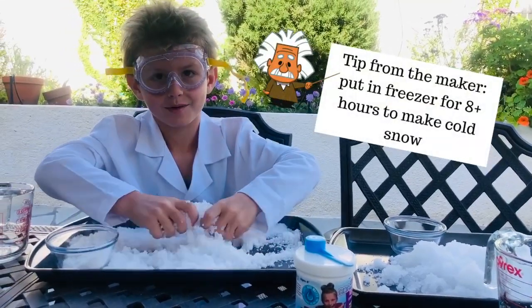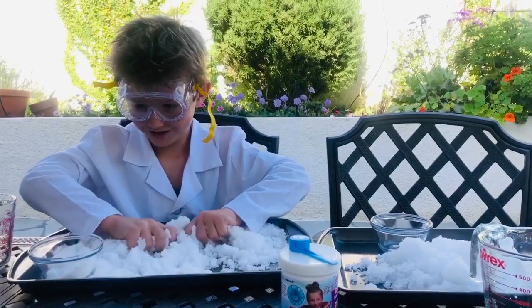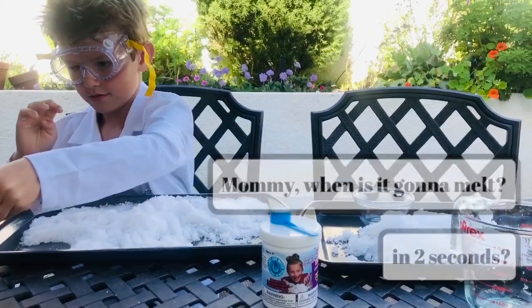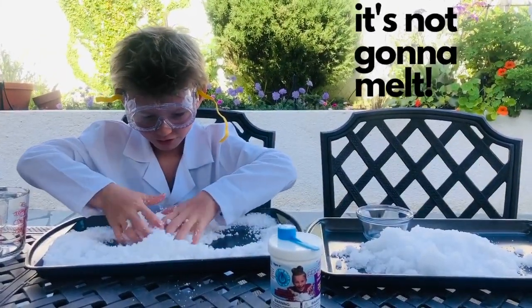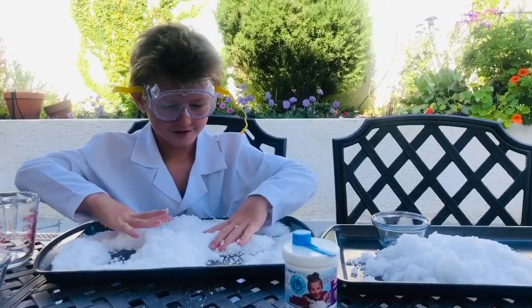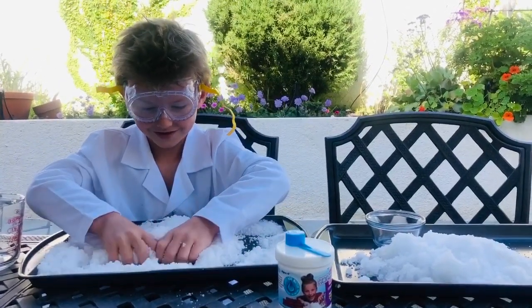I'm gonna keep it and I'm gonna put it in a ziplock bag and freeze it. This is so nice. It's powdery and soft and fluffy. I could sleep on this — I'm actually serious. You could sleep on it if it didn't melt.